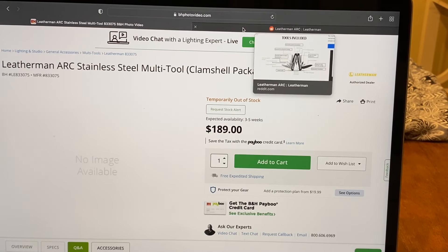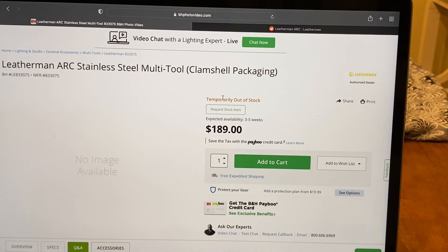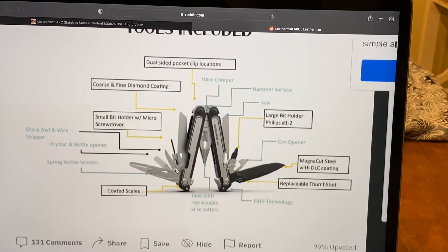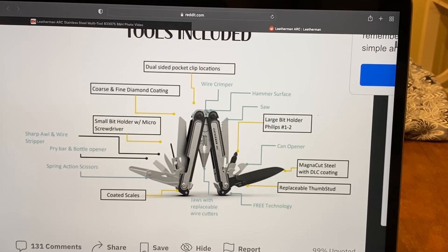It's going to be around $189 on Leatherman's website, which is pretty cheap for a magna-cut Leatherman. The Garage Series Dark Side was like $250, so this is really reasonable for the Leatherman Arc. It just looks awesome.